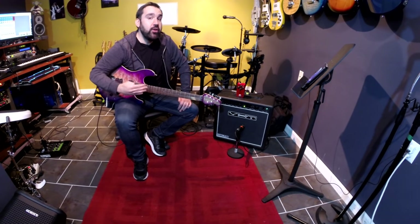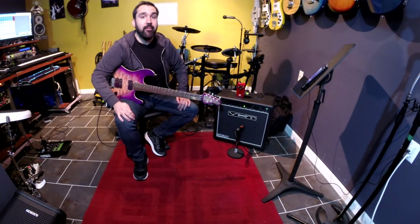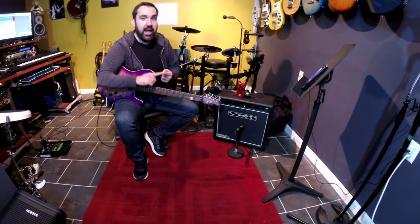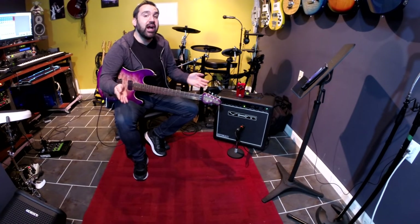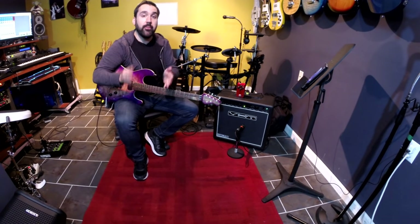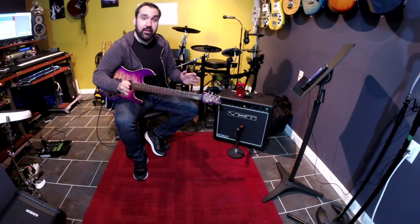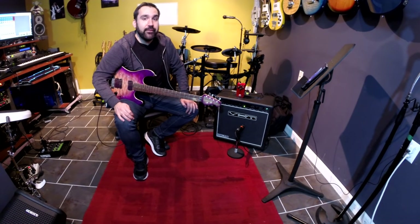In my last video I talked about how I use the Helix with Blue Oyster Cult to do everything — to get every part of my guitar sound. I use it for amps, effects, cabinet simulation, and I'm even using it as a DI to go direct into the PA system. So every part of my guitar tone comes from the Helix. It has a lot of flexibility for interfacing with other pieces of gear — in fact I think it has the most flexibility I've ever seen in a guitar unit.